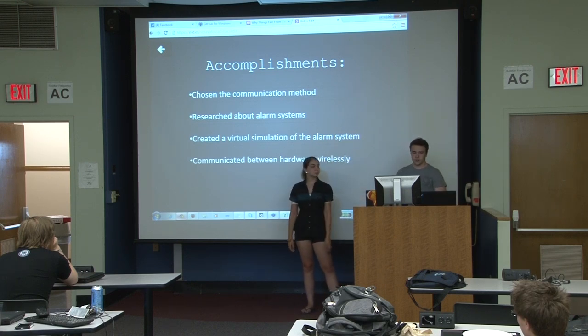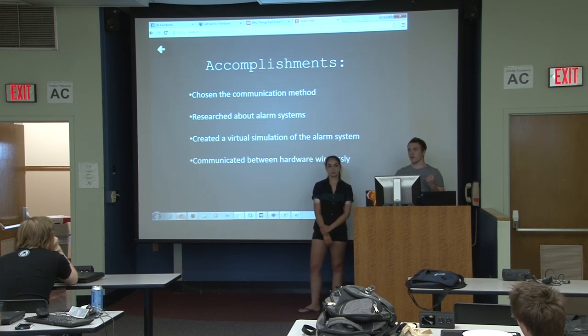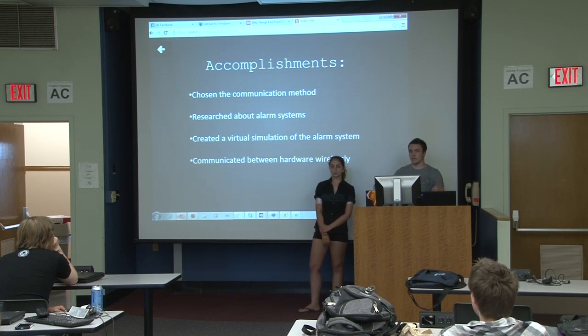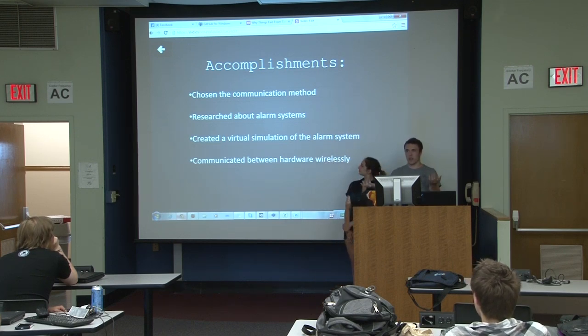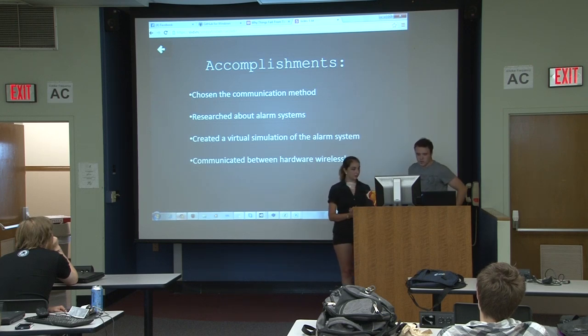We decided to create a virtual simulation of the alarm system, because originally we had this big-picture idea and didn't really have a starting point. So we created a virtual simulation of each part — the tablet and the watch — so that once we finish that, we can replace the watch simulation with an actual watch and test with the right program, communicating between different pieces of hardware wirelessly.